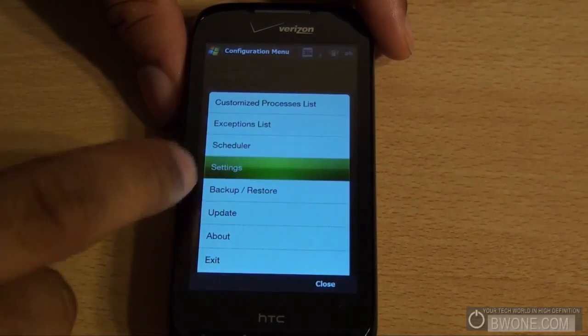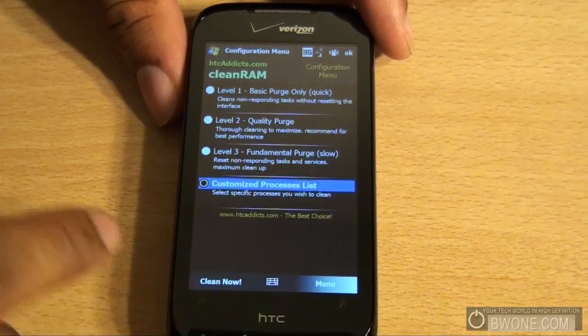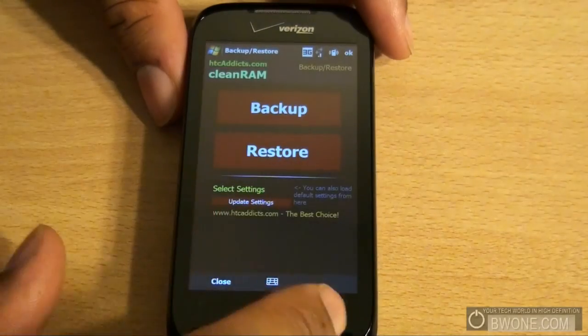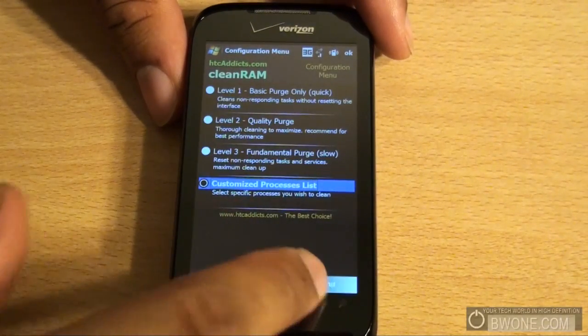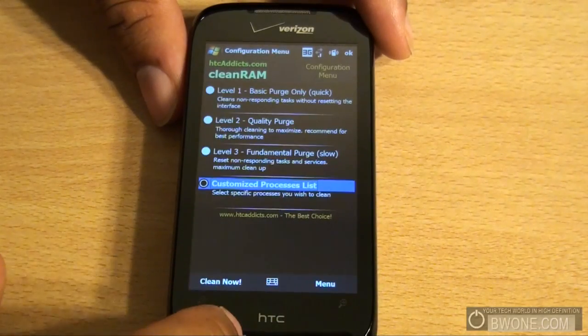Going down in the menu again, you can change the settings. There are specific key settings you can choose from, and you can back up your settings. At the bottom, you can check for any new updates that are available.